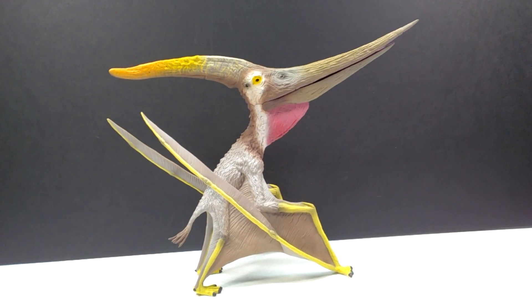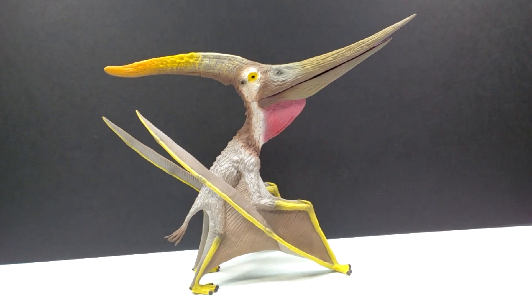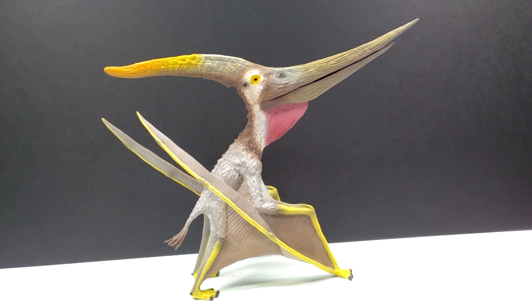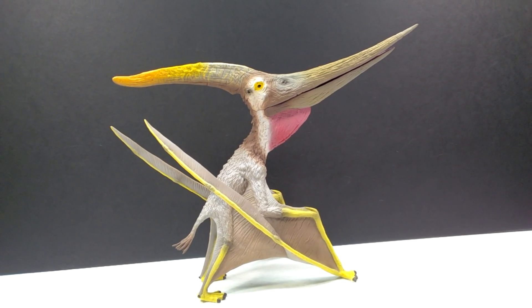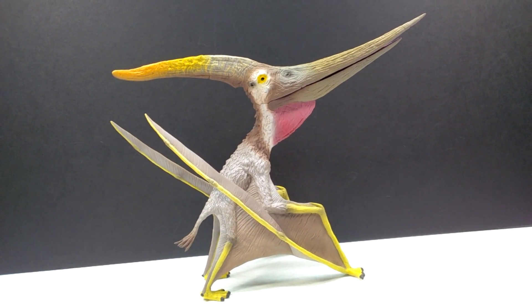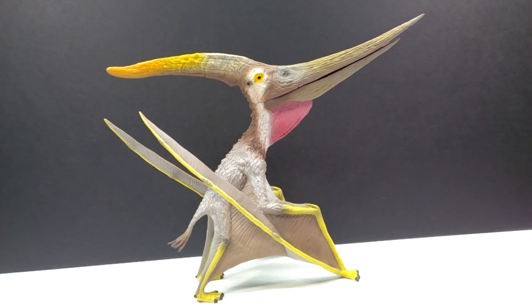It is just unbelievably beautiful looking in person. When I initially pulled it out of the box I was almost at a loss for words at just how incredible this figure is. As usual, sporting the extraordinarily large size, it just has a lot of presence to it. But sculpt and paint wise, this figure is off the charts beautiful. So without further ado, let's go ahead and get a closer look at it right now.